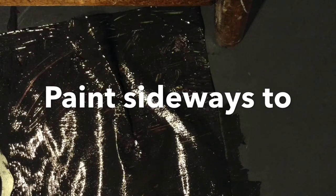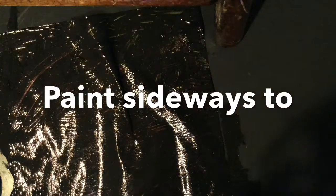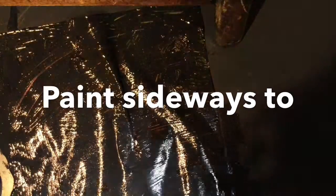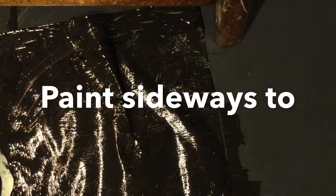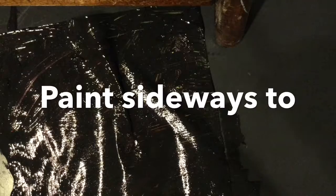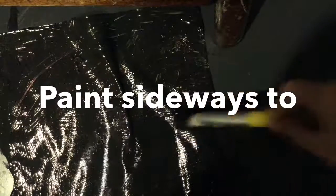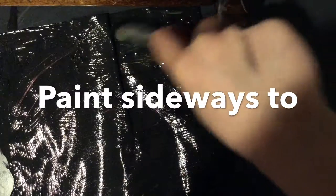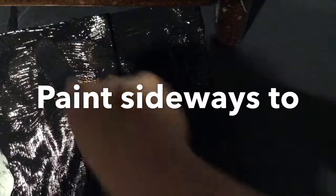You guys can't really see it, so I'm going to use my hand and swatch it here so you can see better. There's still like some gaps and stuff. It really helps if you need to cover that up — if you just paint sideways like this, it'll cover up the gaps.